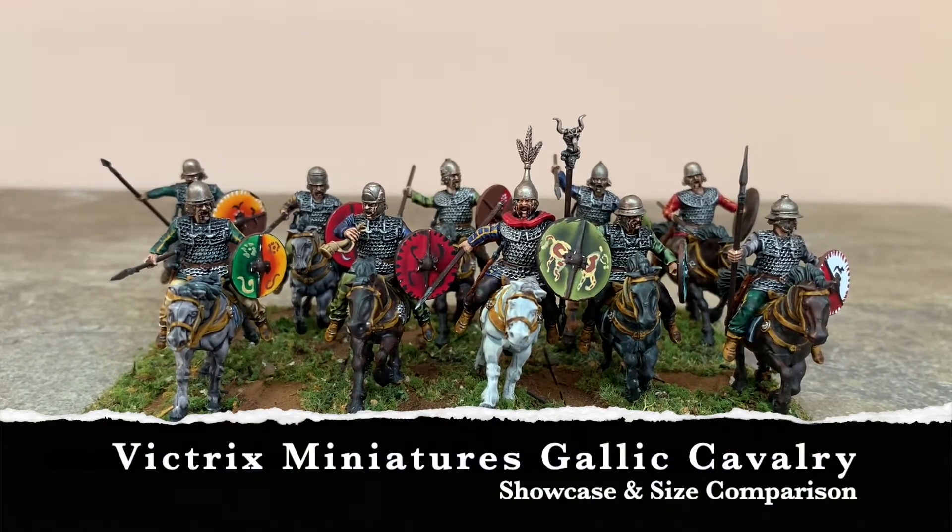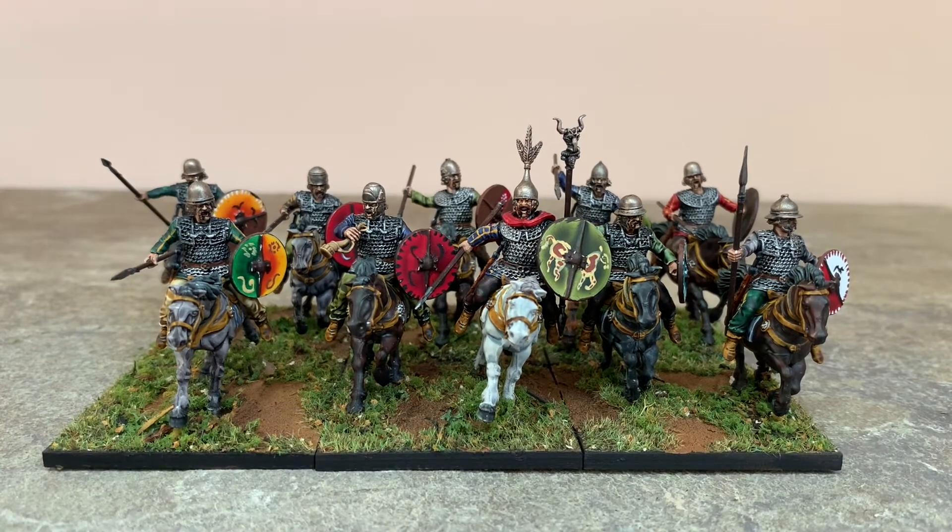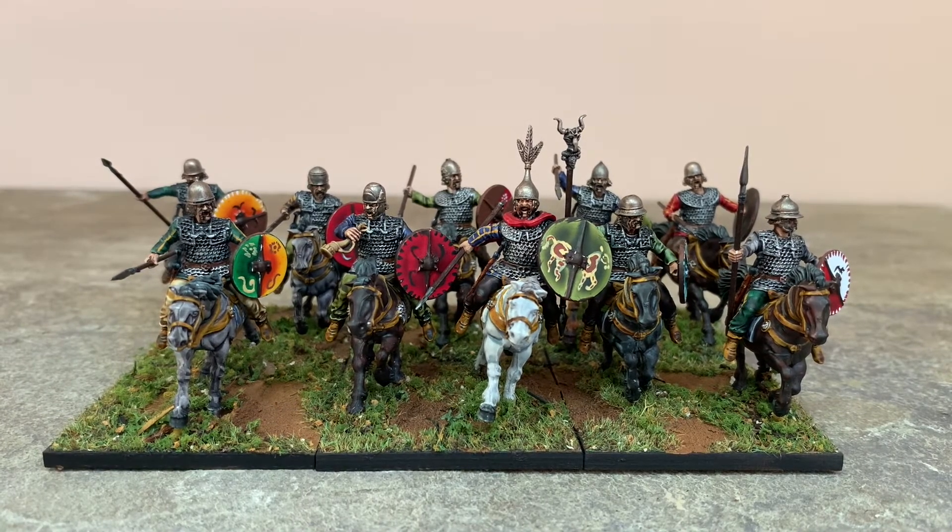Hi gang. I thought I'd do a quick showcase of the Gallic Cavalry that I used in the last battle report — the latest unit that I painted. They're Victrix models and I thought I'd do a quick size comparison too with some other models that I have within the forces in this era.